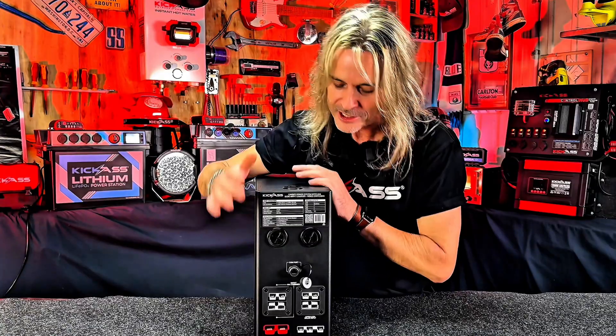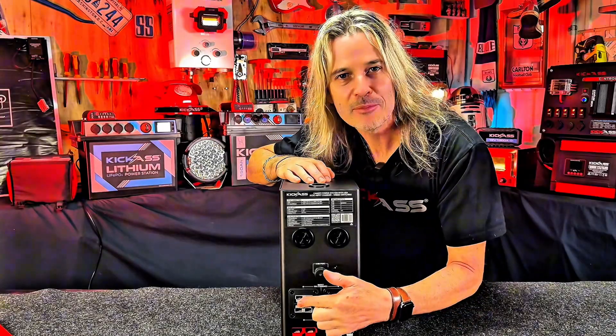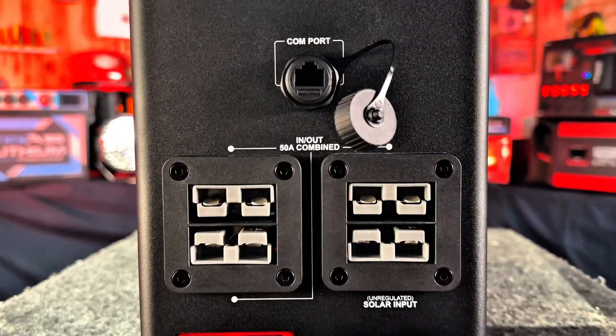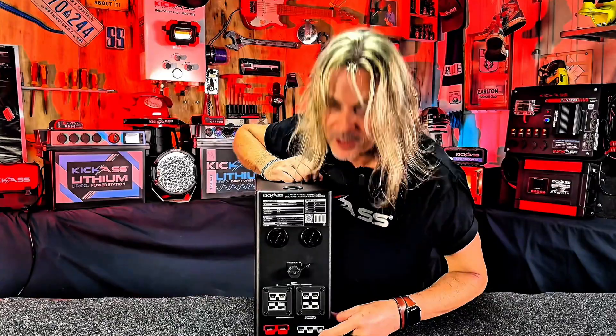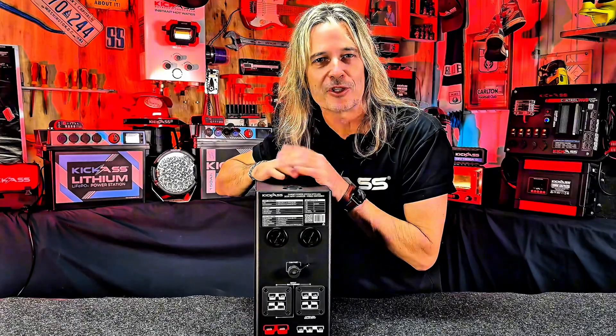We also sell an adapter to suit older-style smart batteries. On the back we have three more Anderson connectors — a total of five — so this canopy system absolutely rocks for inputs and outputs. At the very bottom there's an unregulated solar input, and in the bottom corner a 175-amp connector straight to your battery, with a fused cable included in the kit. Last but not least, a three-pin Anderson connector compatible with all our Kick-Ass heavy-duty wiring kits.